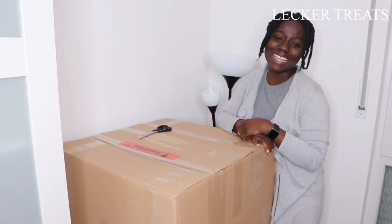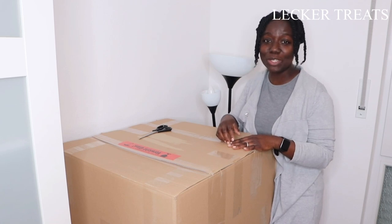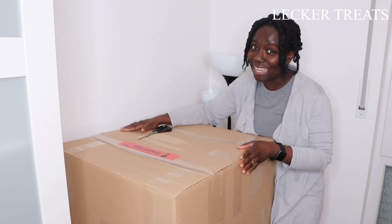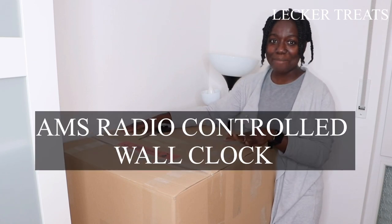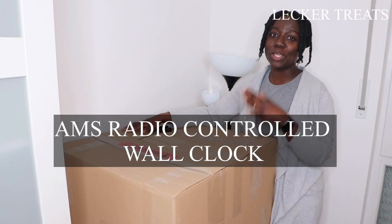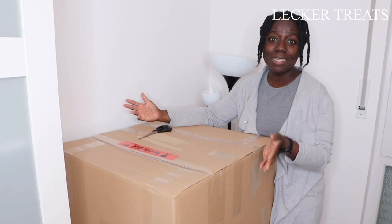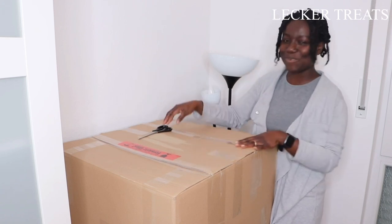Hello everyone, welcome to Liquor Treating. Thank you so much for being here. My name is Benedicta and in today's video, we are going to unbox this lovely box here. It is our new wall clock — the AMS wall clock, which we got off Check 24. It's also available on Amazon and on Home24DE. So let's get right into this box and unbox it.